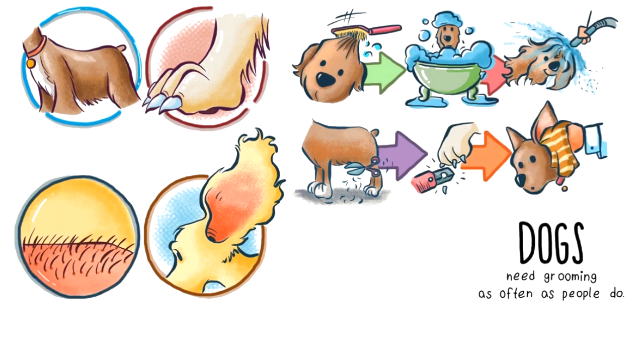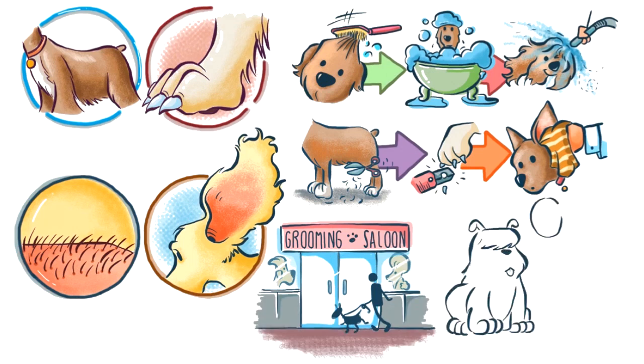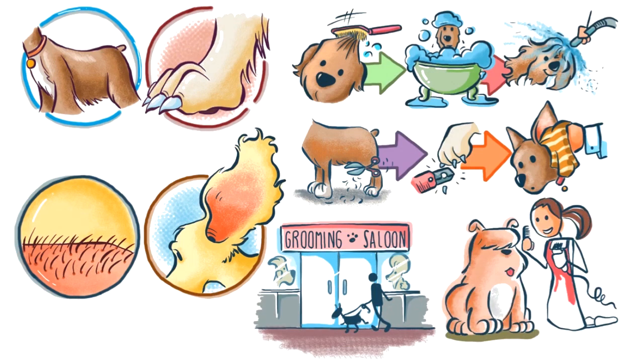Dogs need grooming as often as people do, especially those dogs that live at home and share the bed with you. You can either take your dog to the grooming salon or learn how to do it yourself at home. Interested? Then let's keep going.